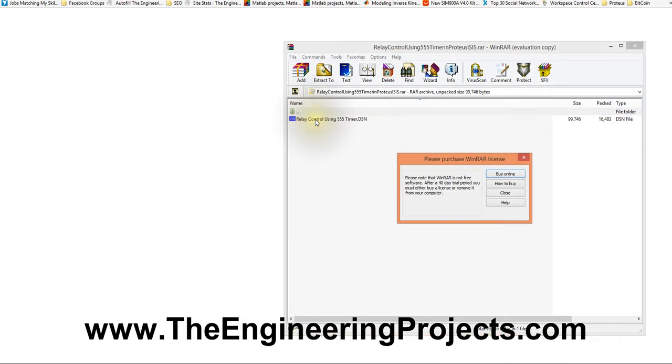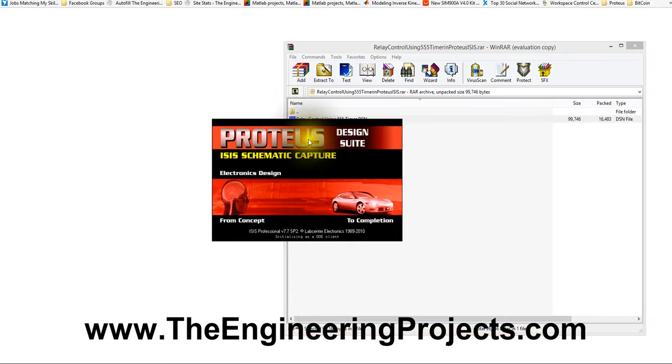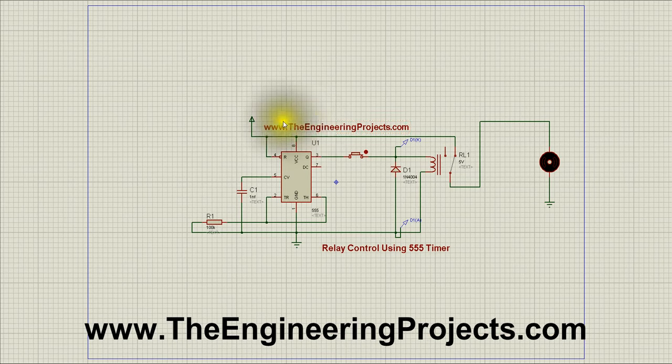Here is our file. So what you need to do is to open this simulation in Proteus. Here is our simulation. It's a Proteus simulation in which we will see how to control a relay using a 555 timer.